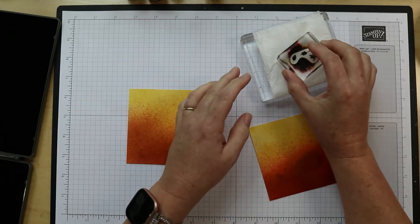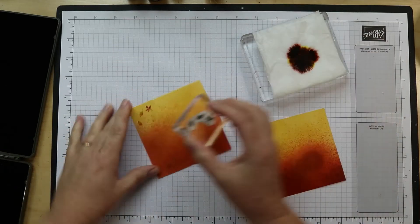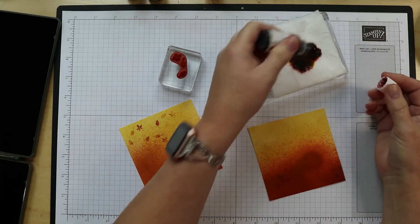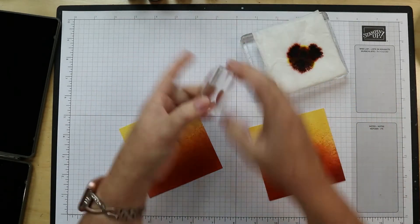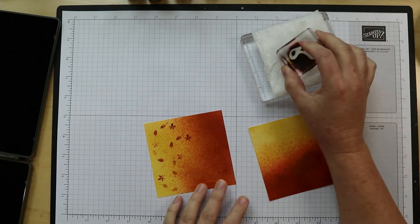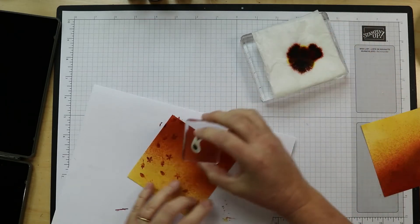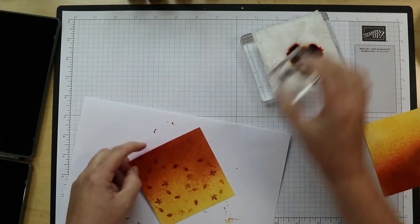Now I'm going to stamp some leaves all over. I think I might add a little bit more of that terracotta on there, and maybe even a little cherry cobbler — let's just put one in the middle, because the yellow bumblebee is disappearing on our bumblebee background. Rotating the paper, you can also stamp off the edge so that not all of them are directly on your paper.